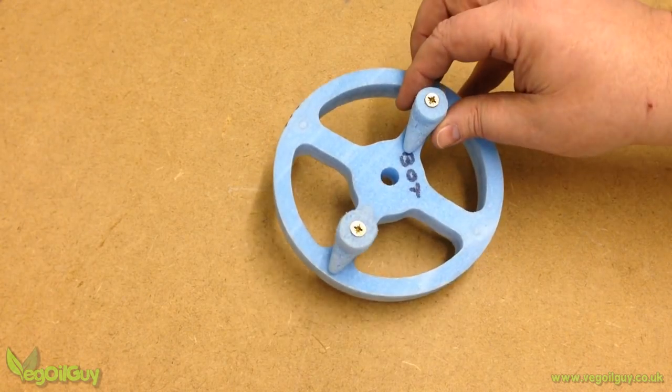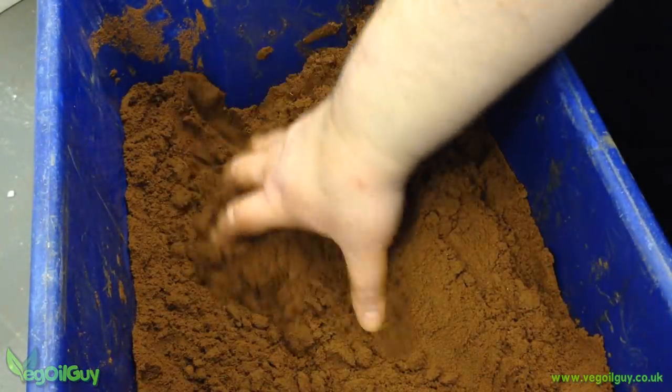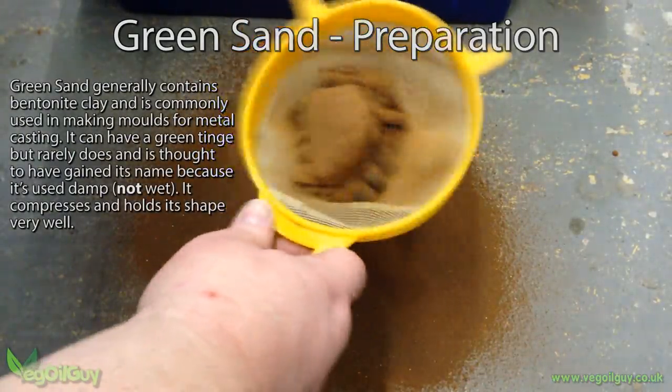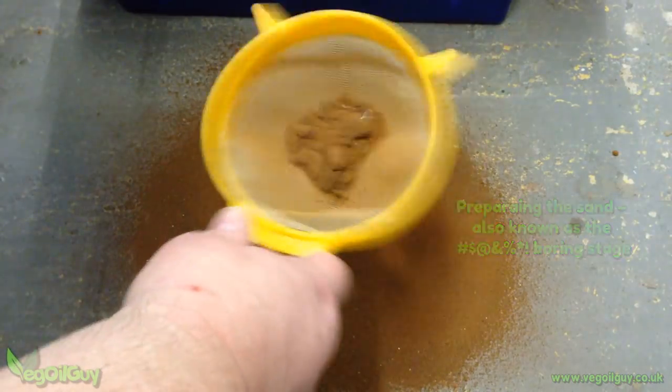Now traditionally Lost Foam Casting makes use of dry sand, but I prefer to use green sand, so let's start with that. Green sand needs to be prepared, and that's a true art form right there, and one that I don't pretend to have mastered yet, but it begins with sieving the sand to remove all debris and lumps.